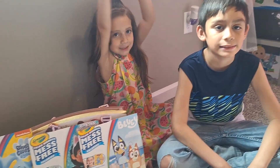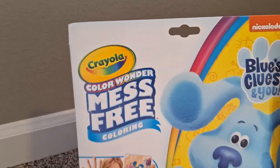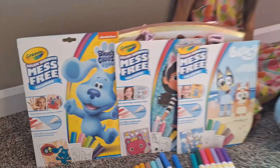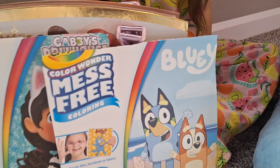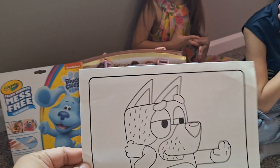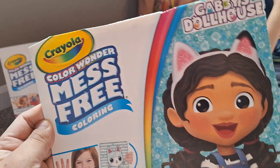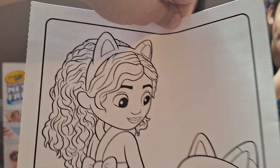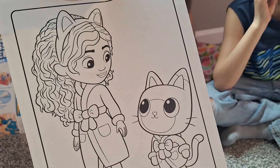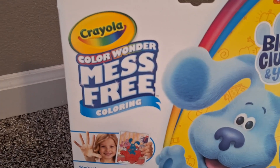Welcome back to Fashion and Fun! In today's video we will be coloring with Color Wonder mess-free markers. Miguel will be doing a Bluey picture — he picked to do this one, it's Dad. Sophia will be coloring a Gabby's Dollhouse picture. She picked Gabby and Pandy. And I will be coloring a Blues Clues picture.